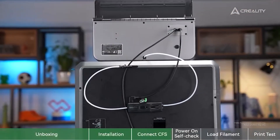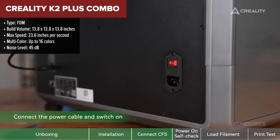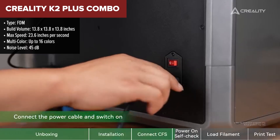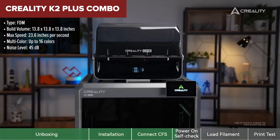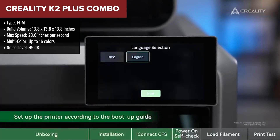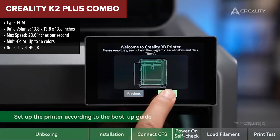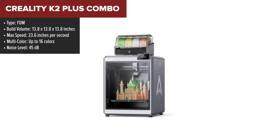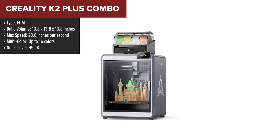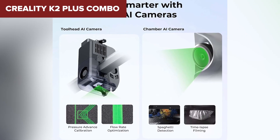And now, the top dog in today's roundup — the Creality K2 Plus Combo. This thing is a powerhouse designed for serious creators who want it all: speed, precision, massive build volume, and advanced features baked in. With support for up to 16 colors when paired with the CFS units, the K2 Plus makes multi-color printing seamless. It's packed with AI tools like spaghetti detection and flow tuning, and its sturdy die-cast aluminum frame keeps everything solid even at top speeds.